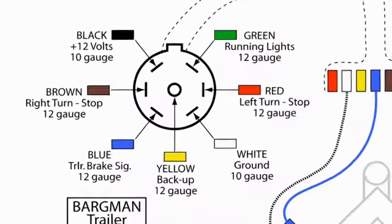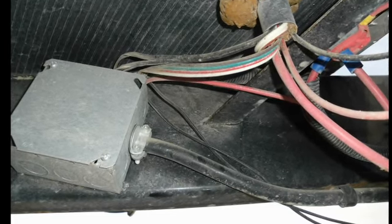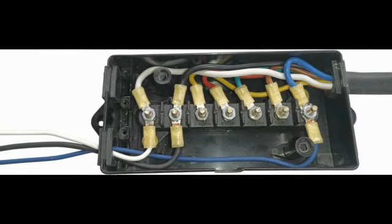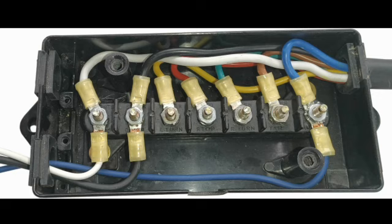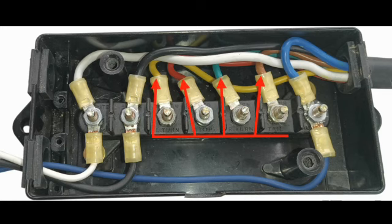In order to locate the specific wires needed for installing the TSC, start by following the seven-way trailer connector cable back to the junction box. The junction box is where the wires from the seven-way connector are connected to the trailer wiring. Different trailer manufacturers use different types of junction boxes. This is a common screw terminal style junction box which makes identifying the specific wires and functions much easier. Most seven-way trailer harnesses use a standard wire color code. In this junction box, the wires used for the trailer lights are not connected — those wire colors are brown, green, red, and yellow. The wires that we are interested in are the blue, black, and white wires.